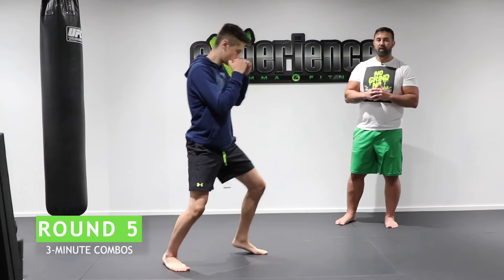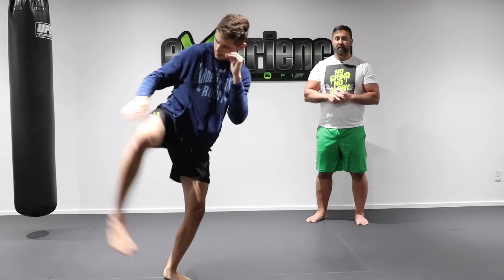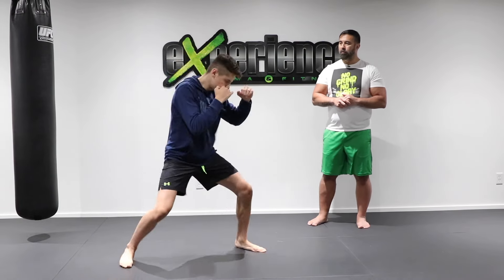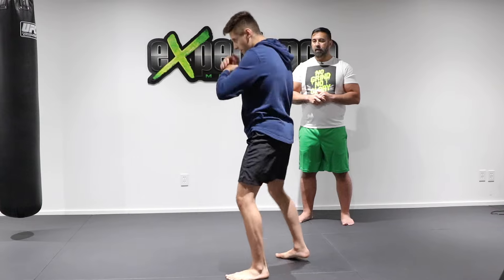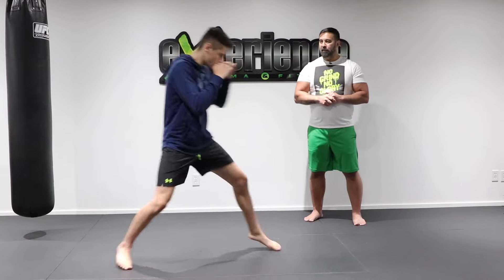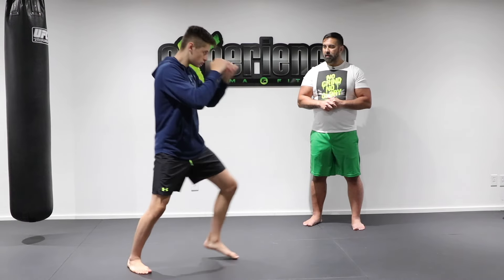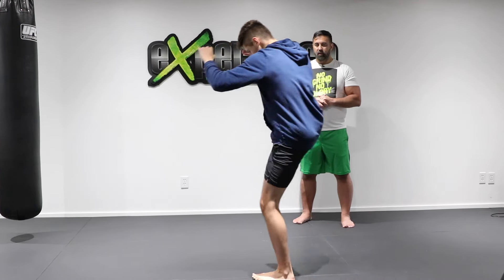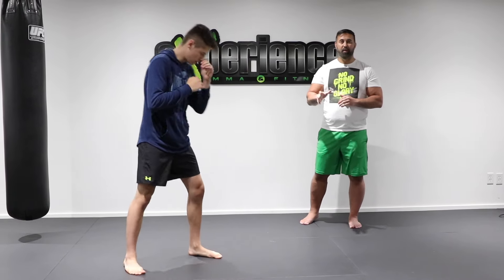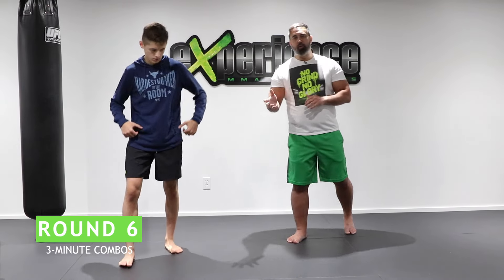Round five is a more complex combination. Feint once, then jab, cross, and a switch kick with the lead leg. Once he lands, check with the back leg and return fire with that same leg. So: feint, one, two, left kick, rear check, and rear kick — you turn twice. Feint, jab, cross, kick, check, kick again. This is round five for three minutes.